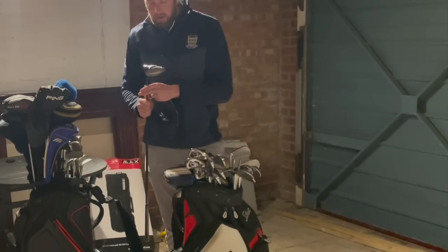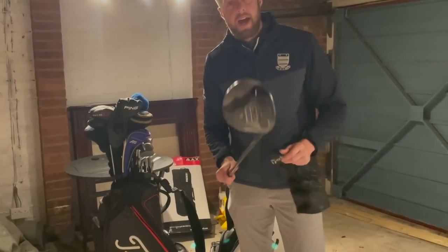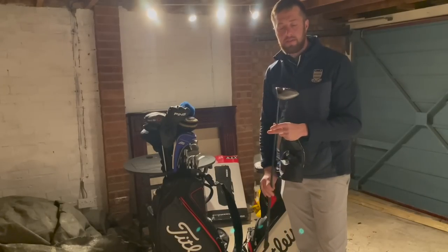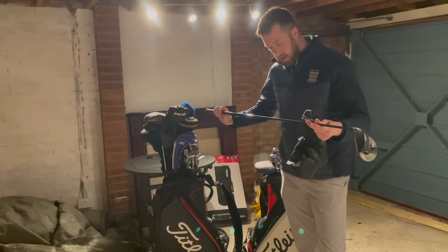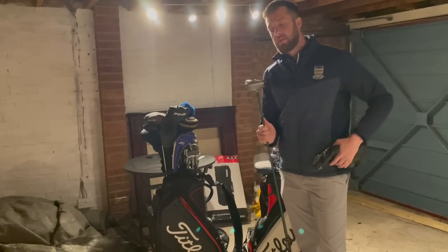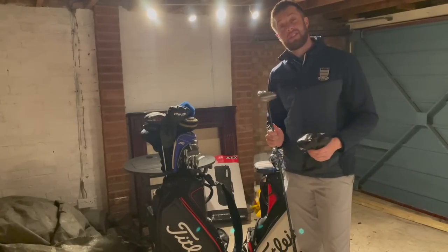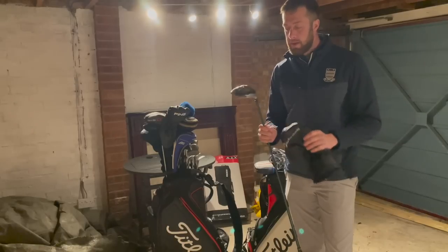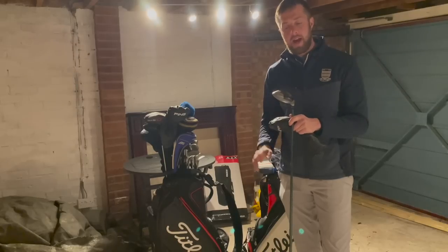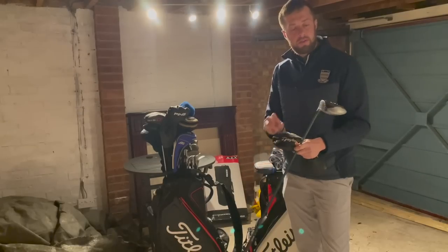First of all we've got a TaylorMade SLDR — this is actually a mini driver, it's an SLDR S 14 degree with a stiff shaft. Who would this suit? I'm guessing this would suit somebody who really struggles with a driver, probably somebody that enjoys a fairway wood a little bit more, because it's got 14 degrees of loft — it's almost just a little bit stronger than a three wood but with a giant head. So this is for somebody really struggling with a driver who wants something a little bit smaller and more compact.